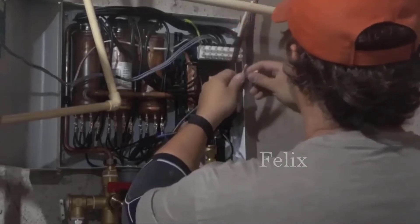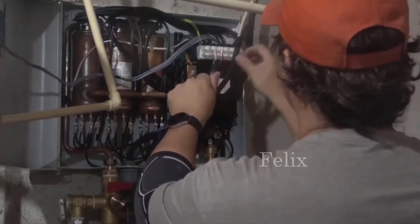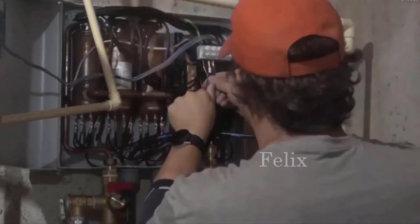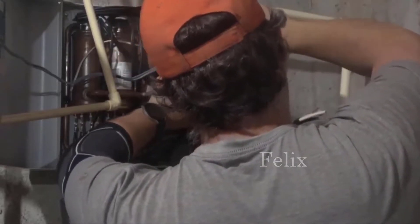Hey guys, how's it going? Today I want to do just kind of a quick review for you guys on the Stiebel Eltron Tempra 24 Plus tankless water heater. I hadn't seen too many reviews on it so I thought I'd just give you guys my two cents based off my experience with it and let you know what I thought about it.